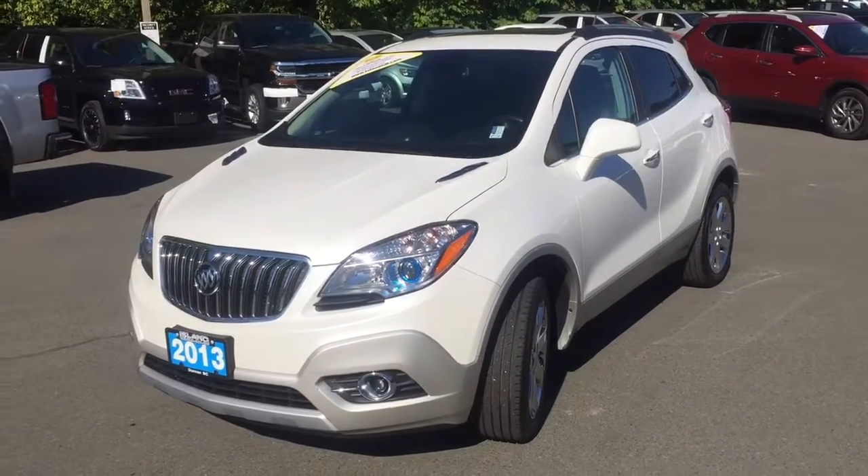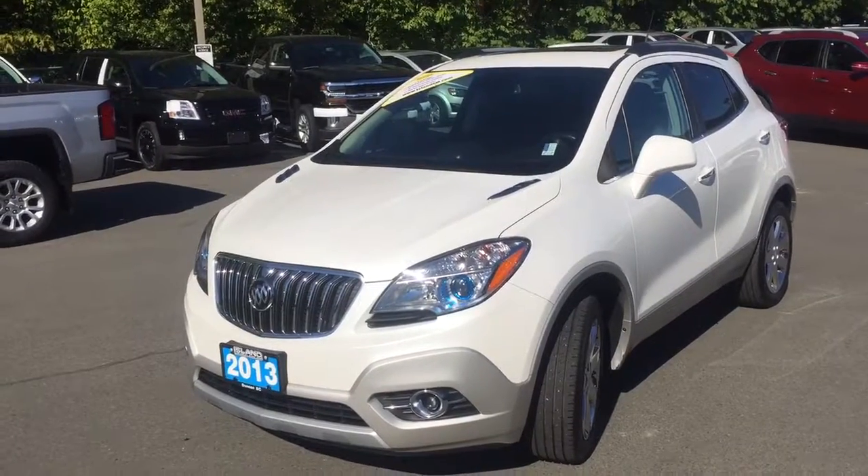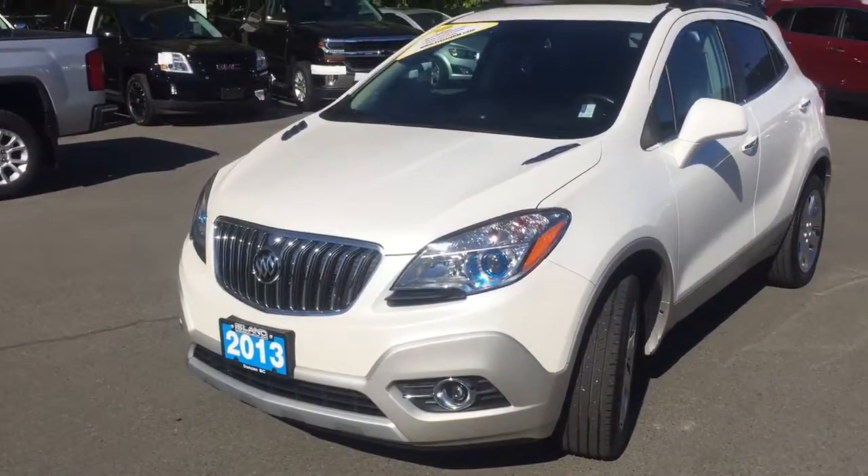Good morning Patricia, Brody here from Island GM. I'm just going to give you a personalized video on that 2013 Buick Encore and give you a little more in-depth look at that car you're looking at.